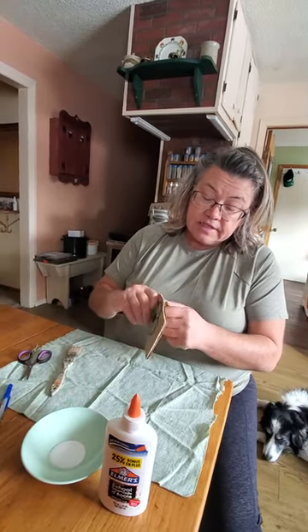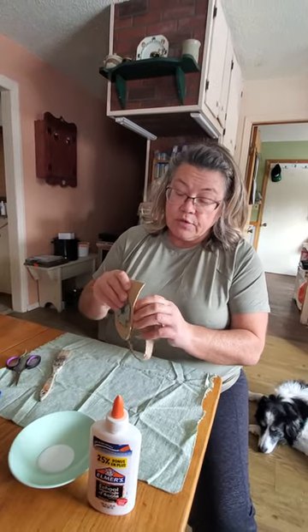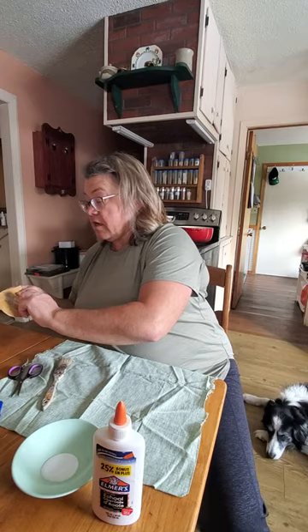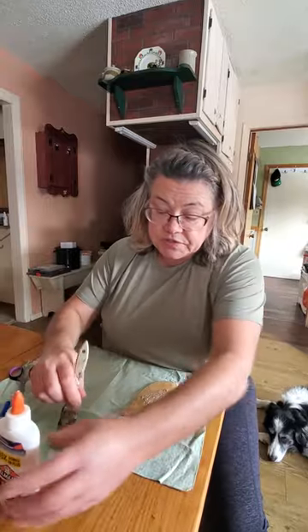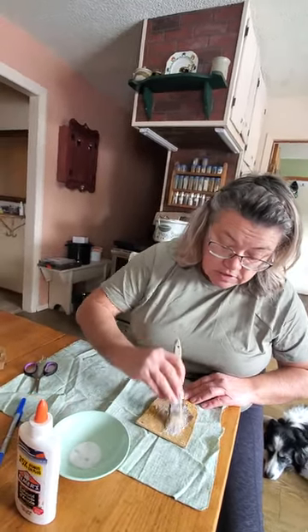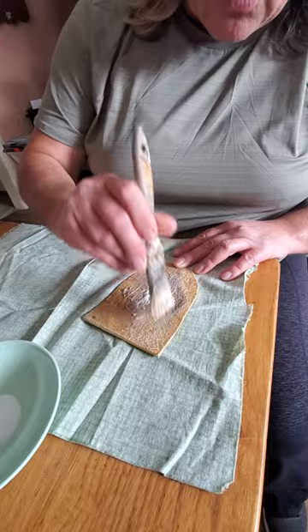You pull this — you don't yank on it — and it's okay if some is left. Pull all this out and you'll have something like that. Then put your Elmer's white glue on.